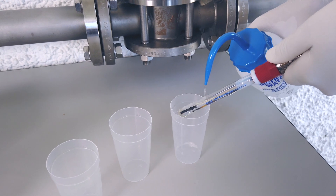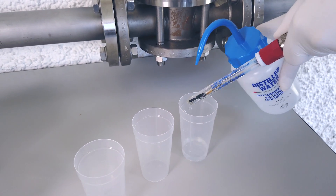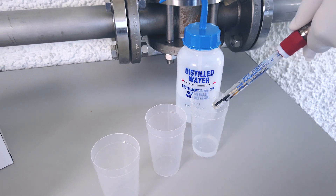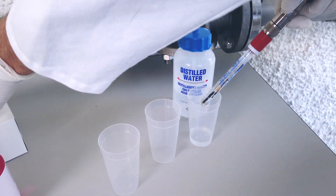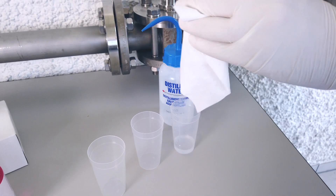Before you start to calibrate, you need to rinse the sensor with distilled water in order to remove any possible contamination, then dry it. Don't rub the sensor, but gently pat it dry. Rubbing can induce an electrostatic charge, which can affect the measurement.